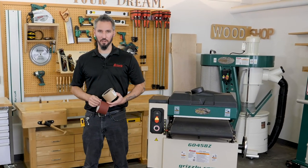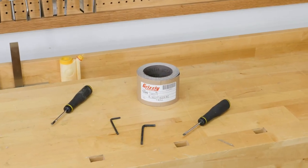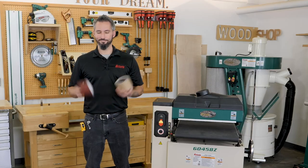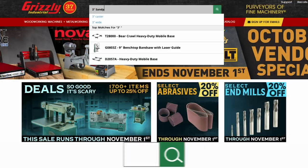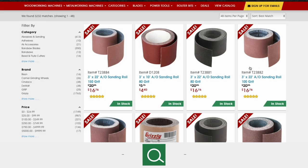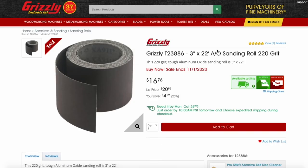There are a few items you need for this project: a flathead screwdriver, a four and five millimeter hex wrench, and a sharp utility knife, plus a new roll of three inch sandpaper. We have a lot of grit options for this machine ranging from coarse 60 grit to very fine 220 grit, all available on grizzly.com.